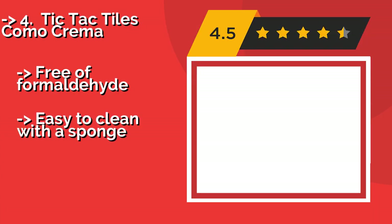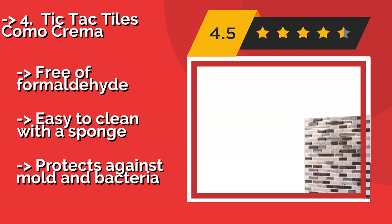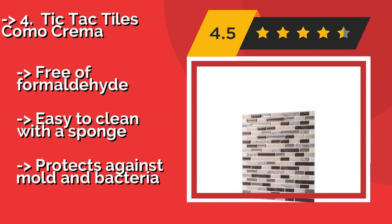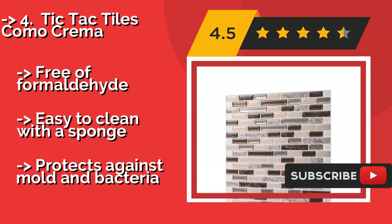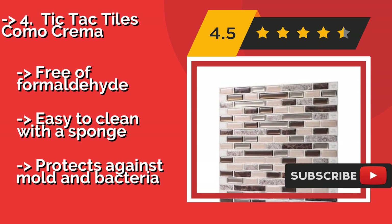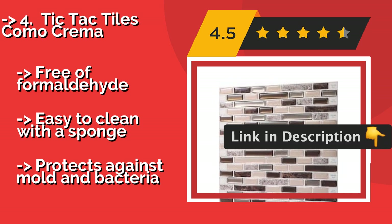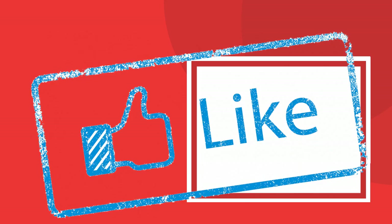Tic Tac Tiles Como Crema, around $40.00, lies flat and won't bubble up thanks to the strong adhesive, even though it's as simple to put up as a window decal. The color variations provide the look of a single designed unit instead of a repeated square. Free of formaldehyde. Easy to clean with a sponge. But, protects against mold and bacteria.